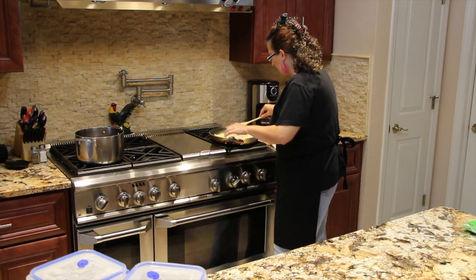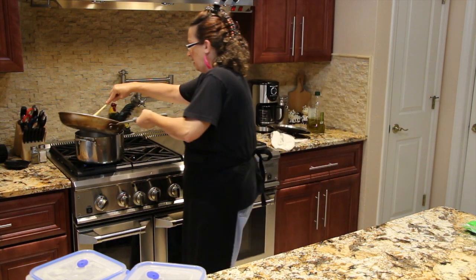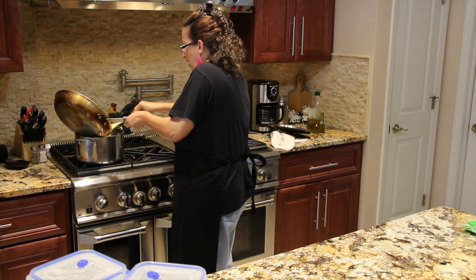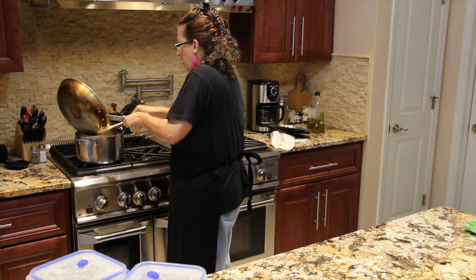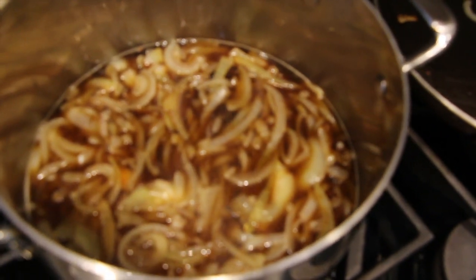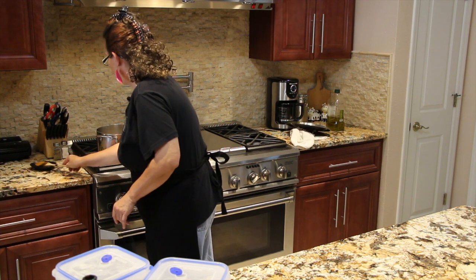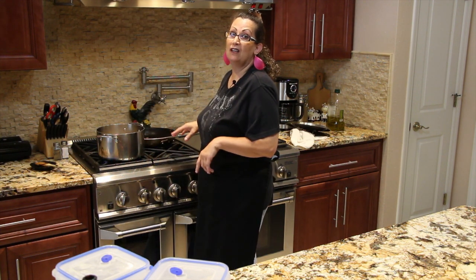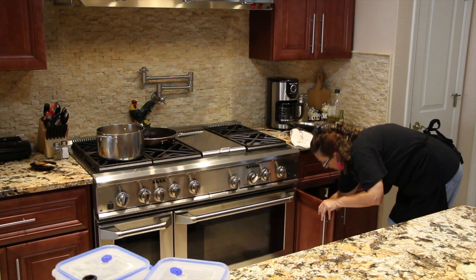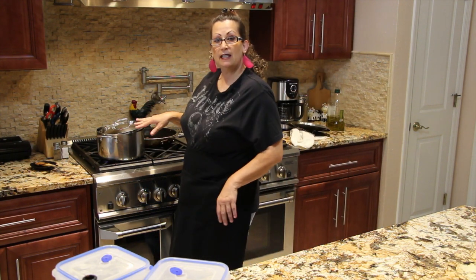My onions are all set now to go in my beef broth, so I've turned my burner off. I'll place them in. This is my husband's favorite too — he loves homemade onion soup. I'll just cover it a little bit and let it simmer for 20 minutes.